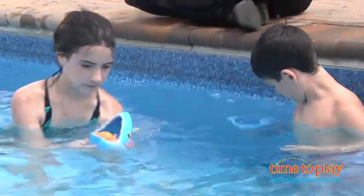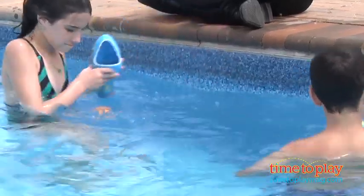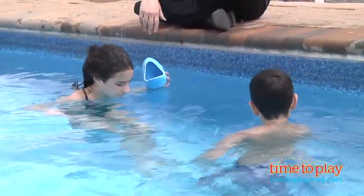Kids can throw them into the pool and come up with all kinds of different games. They're for kids six and up. There are suggestive games on the back, but as you can see, the kids just love jumping in and playing any way they want to.